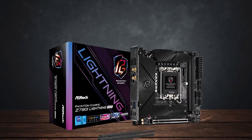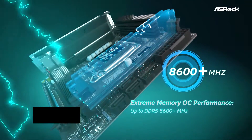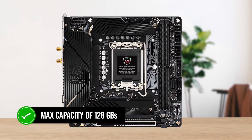Memory performance and overclocking are where this board really shines, with support for max speeds of 8600 MHz, which is absolutely insane. With the two DIMM slots, you get a max capacity of 128 GB.